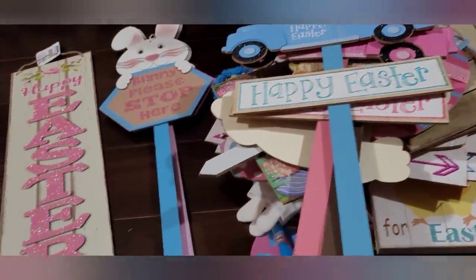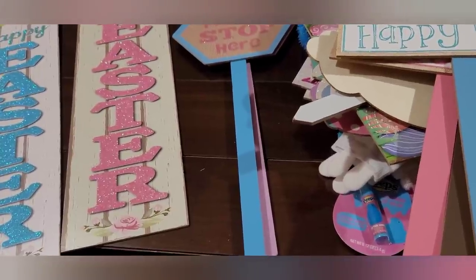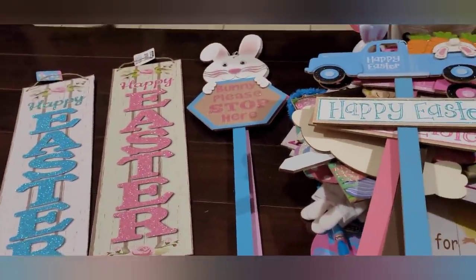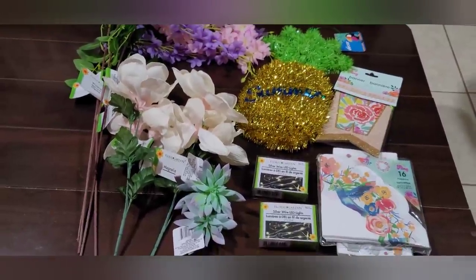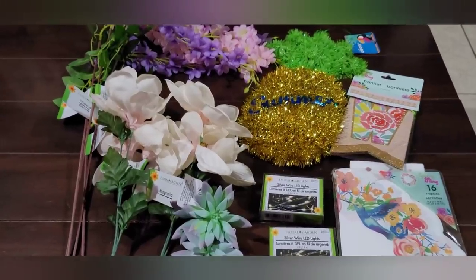I'll put this away and I'll be right back with spring and summer, and we'll go from there. Okay, so here are the spring and summer finds that I found this time around.